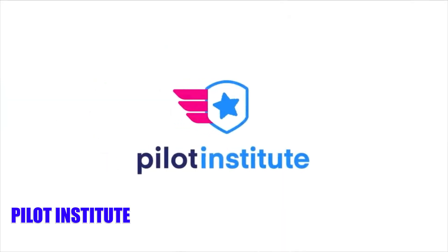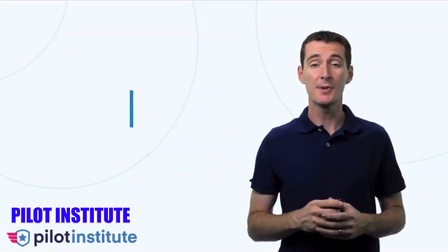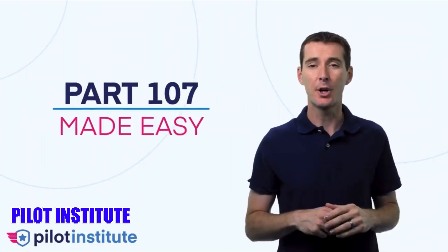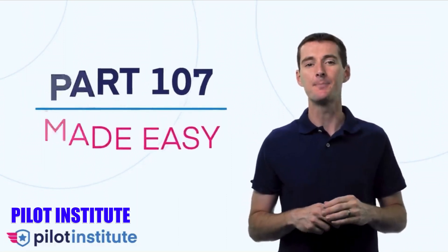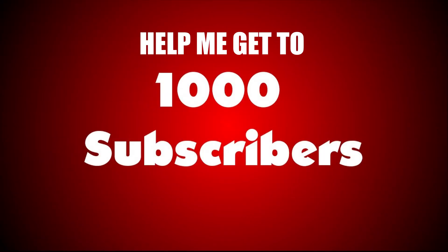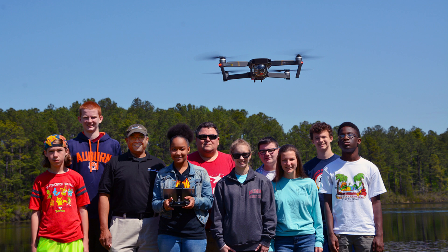For regulatory and licensing info, I used Pilot Institute for links directly to the FAA to register my drone, and I'll use them for my Part 107 certification when that day comes around. We all need that to make money with our drones legally. By the way, in order to get monetized here I need a minimum of 1,000 subscribers, so please hit that subscribe button — it's free and it'll really help out this channel and my endeavors.